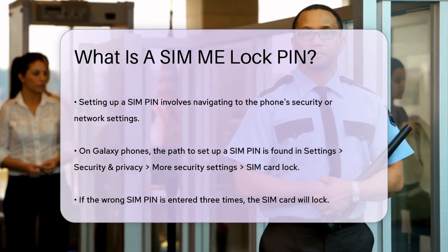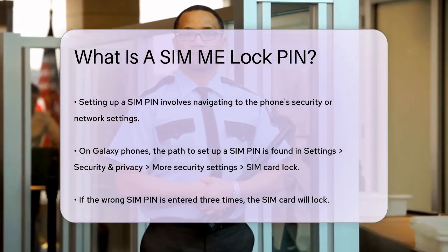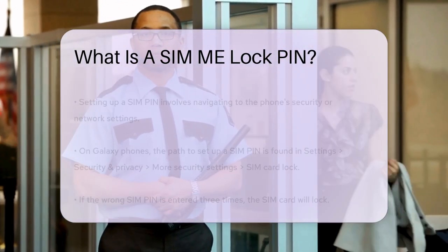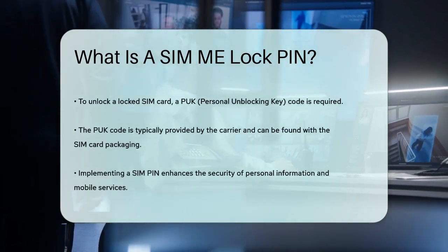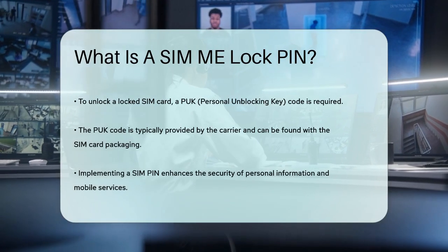If you enter the wrong SIM PIN more than three times, your SIM card will lock, and you'll need to use a PUK — Personal Unblocking Key code — to unlock it. This PUK code is usually provided by your carrier and can be found on the packaging of your SIM card.